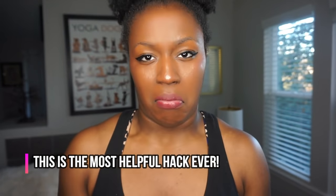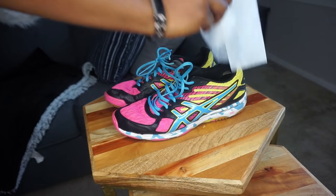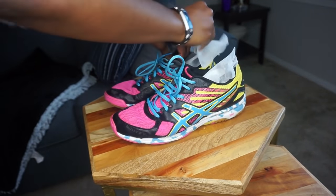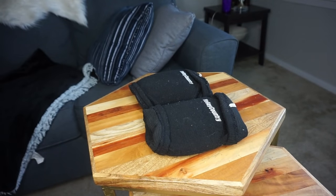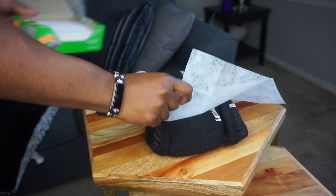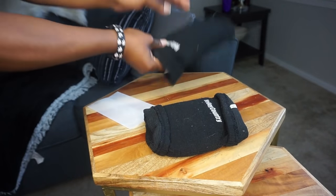Tip number seven: if you have stinky knee pads or shoes, you are not alone — I probably have stinky knee pads and shoes right now. It's important to wash your shoes regularly because bacteria does accumulate, especially when you're sweating and your feet sweat. One of the things you can do is get dryer sheets and put those into your shoes and into your knee pads to keep them fresh between practices. And if you don't have sneaker balls or don't want to invest in them, dryer sheets are something you probably already have in your house.